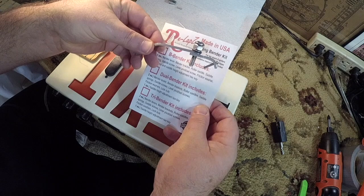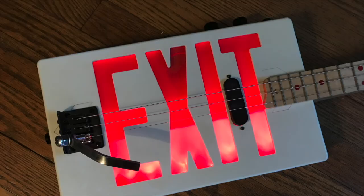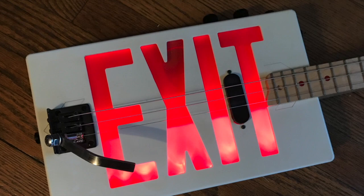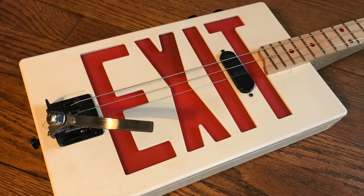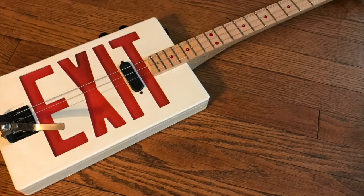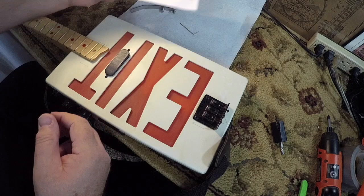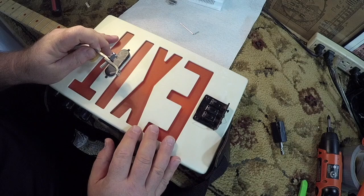Here's how to install a Relapse B-Bender onto a cigar box guitar loaded with a CB Giddy hardtail bridge. My test instrument is a three-string cigar box guitar with a body made from an old exit sign — it proved to be the perfect instrument to mount the new B-Bender on. The guitar was made by Gary DeRosiers back in 2017. The instructions for the Relapse are for lap steel guitar, but this is pretty much the same thing for a CB Giddy hardtail bridge.